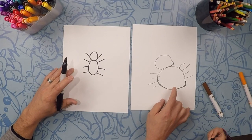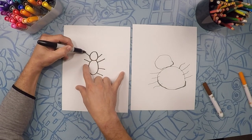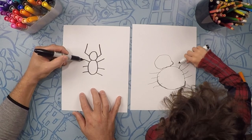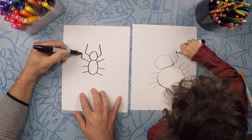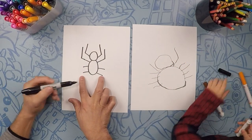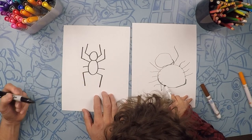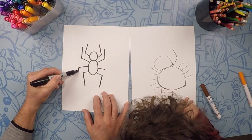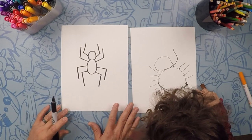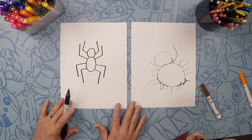Look at River's spider — I mean, Spider-Man — you did a good job on your spider. Now for those of you watching, let's take these front two legs and put them up like that. You can try it if you want, Riv. And the second two legs, let's do them up like that as well. Good. Now the back legs are going to go down like this, one, two. Good. And the second legs are also going to go down like that.